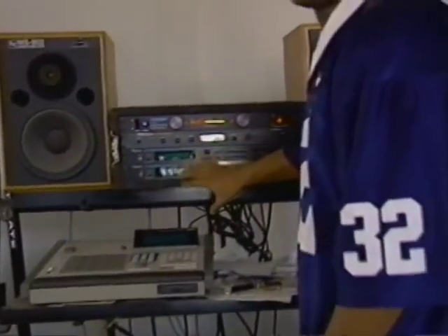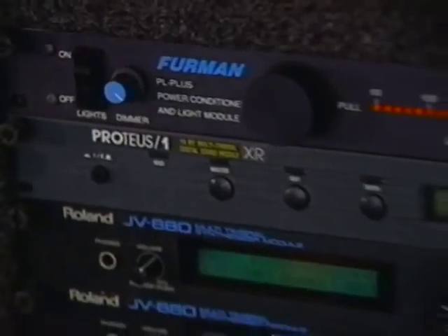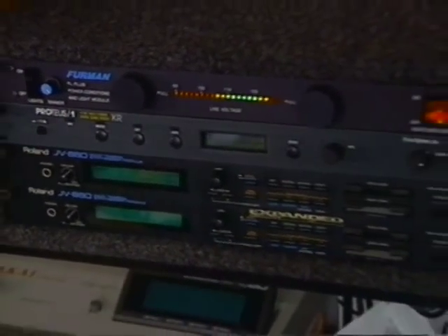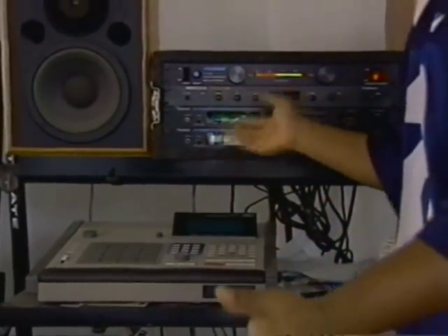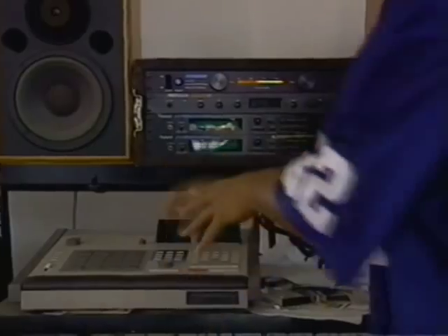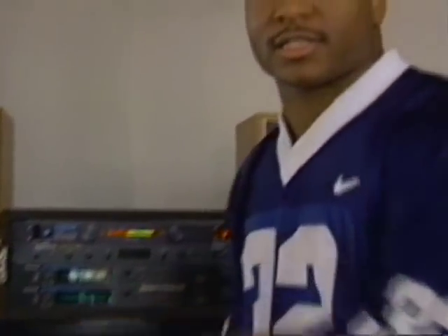From the sampler we go to these modules up here, and these are keyboard modules. I have a keyboard down here, and I play the notes, and I can get different sounds — everything from a horn to a piano to Rhodes to flutes, anything out of these modules. And I add that to my beats and my bass and all that other stuff.